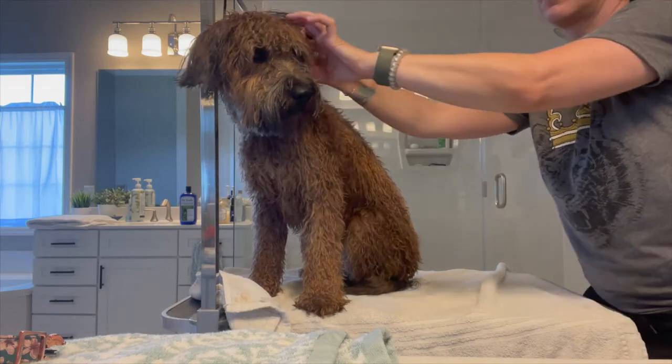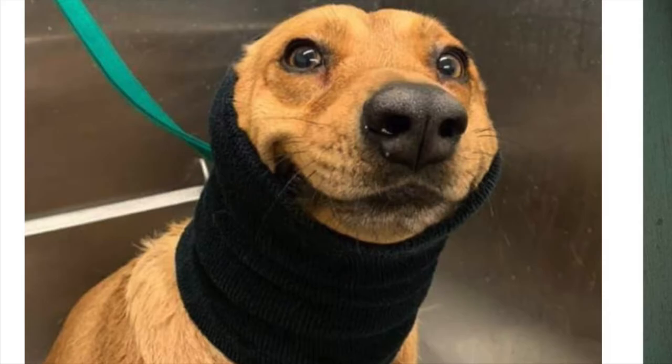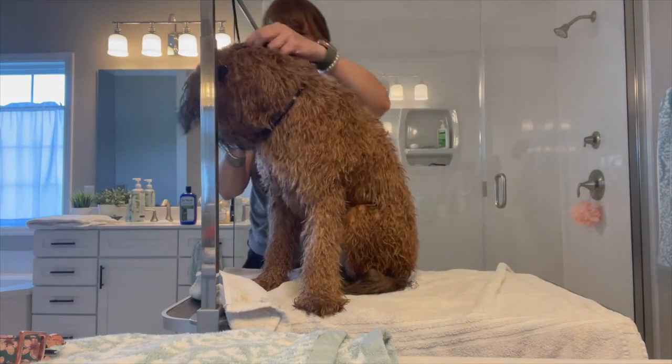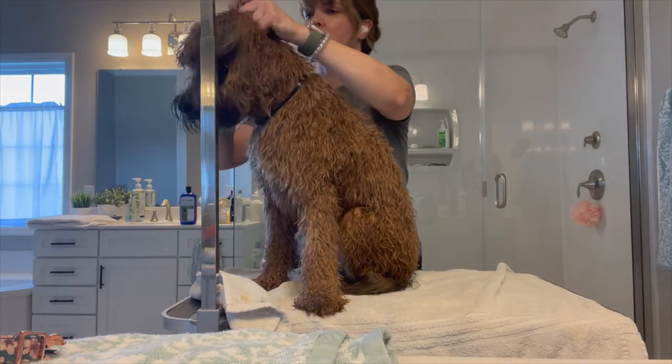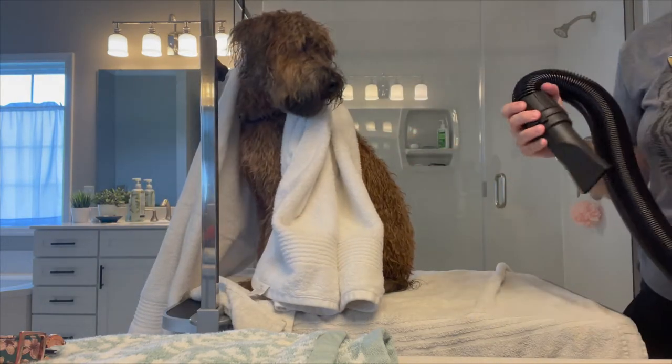You also want to use cotton balls — pack your ears and also pack their ears. There's also a thing called a happy hoodie, which is a stretchy sock-like thing that you can stretch and put around their head and ears. That just helps muffle the sound and makes them feel a little bit more comfortable with what's going on.